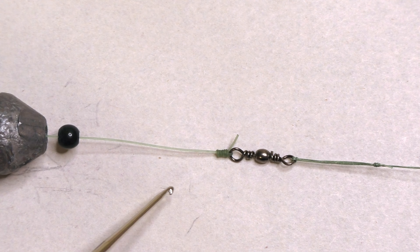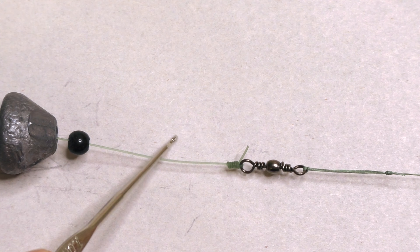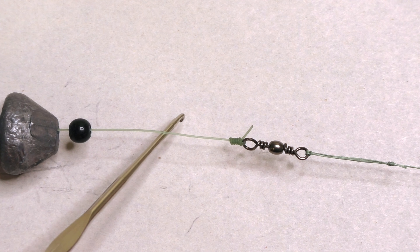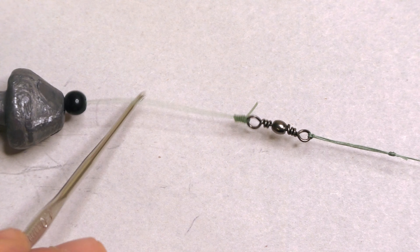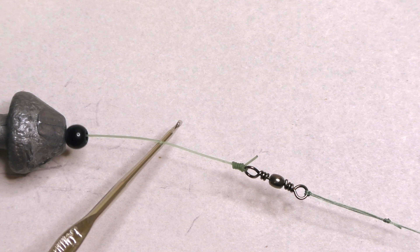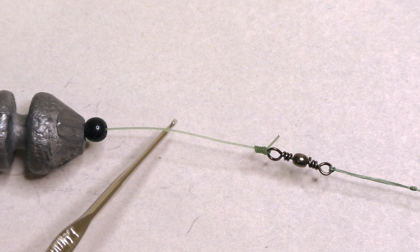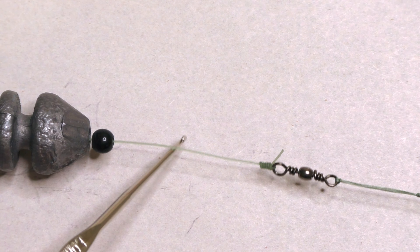The reason I use 20-pound monofilament instead of lighter line is that I fish a lot of snaggy spots and frequently get fish swimming into snags. That extra bulk really helps when the line is rubbing on rocks or branches during a fight. I've noticed that 10 or 15-pound line will snap much more quickly, and the 20-pound mono saves me a lot of break-offs.